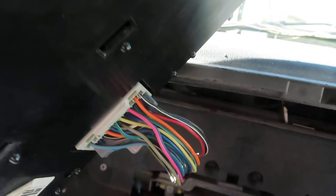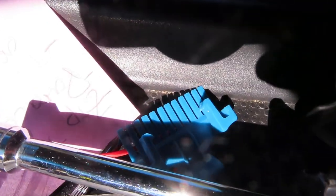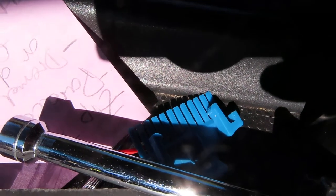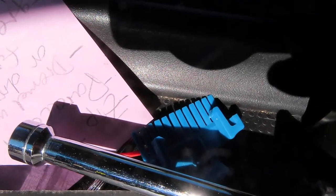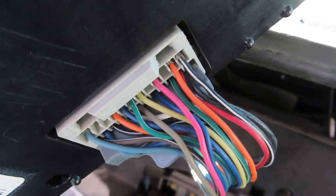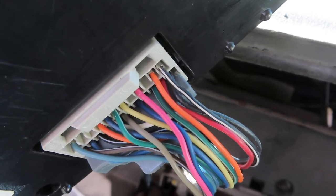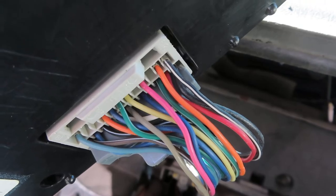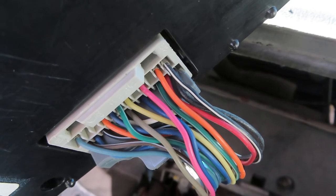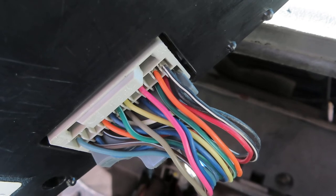Then you take the little blue clip — there's a little blue clip on that wire harness — so you can access the tail end of the wires where they're conductive. You put your meter on that black and white wire on the top of the screen to ground, and then you test that orange wire. That orange wire should always have battery power to it.